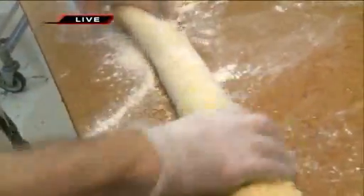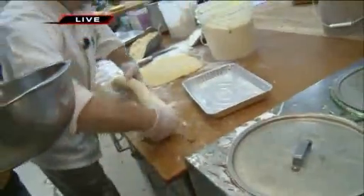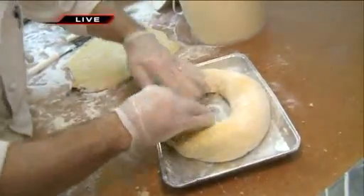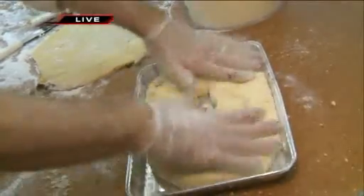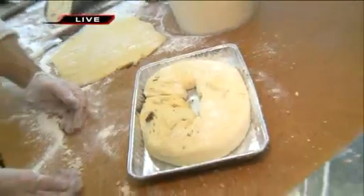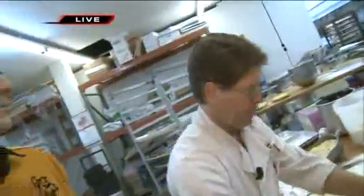And we're going to roll it up. Look at that deal right there. Put it in the pan — and that's ready to bake. Put the two ends together. How long will you bake that for? We'll proof it, let the dough relax and proof up for about 15 to 20 minutes, and then 25 to 30 minutes in the oven.